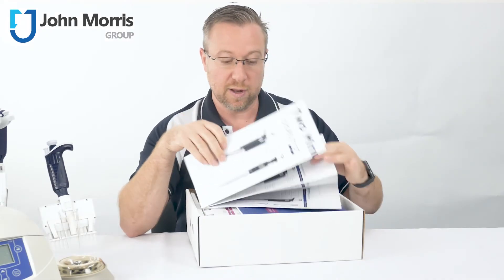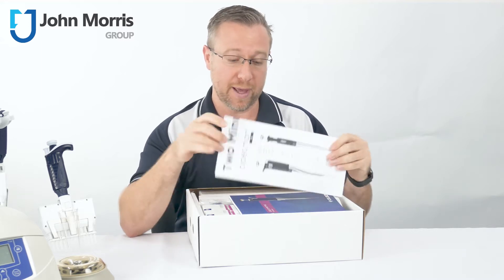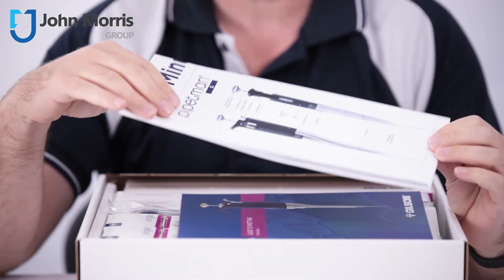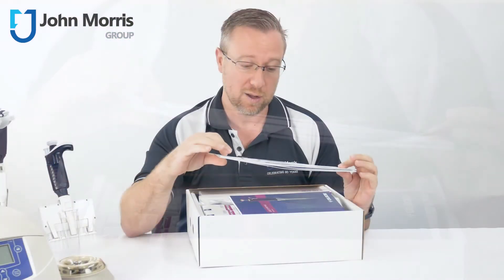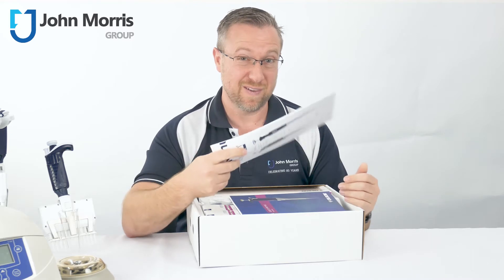The first thing you get is this handy wall chart. This is a two-minute guide for the pipette, and this helps you to identify how old your pipette is — or indeed any of the Gilson pipettes in your laboratory — and it also helps you troubleshoot any common issues you might find with a Gilson pipette. Of course, there are Gilson pipettes out there that are over 30 years of age, so this is a very handy tool.